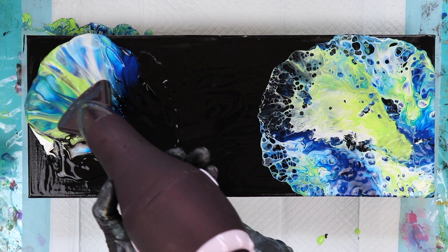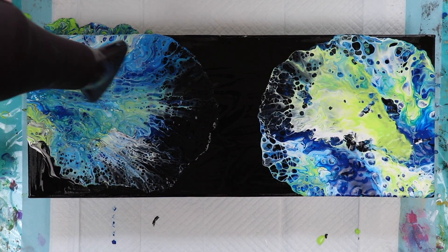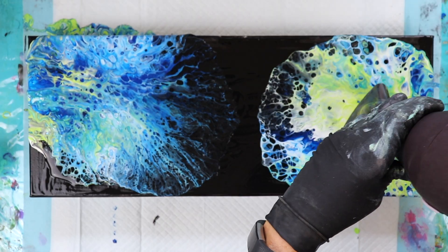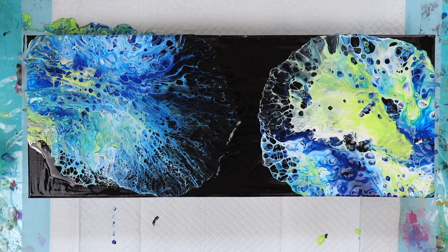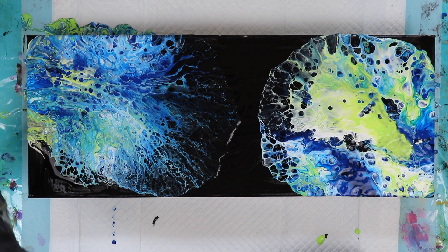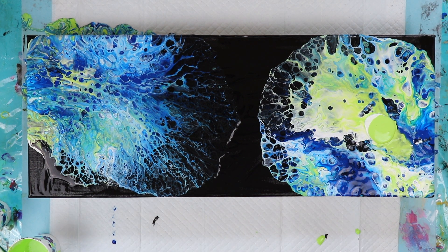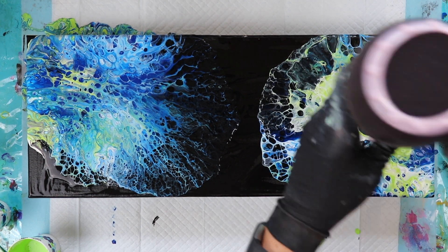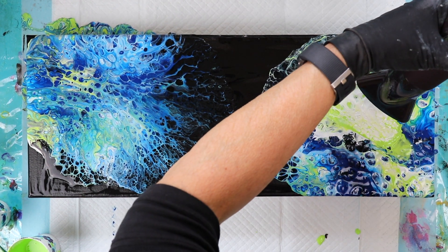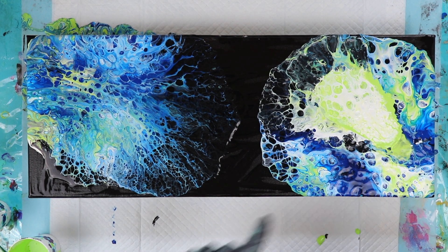Okay, here we go. I'm really happy with this side — that's gorgeous. This one, not so happy with. I need to fix that because it's going to bug me. Let's see if I can thin this paint out a little bit more. I think that's how I'm going to get out of that. I'm a little disappointed in this side — that was my bad, I blew it out too much.